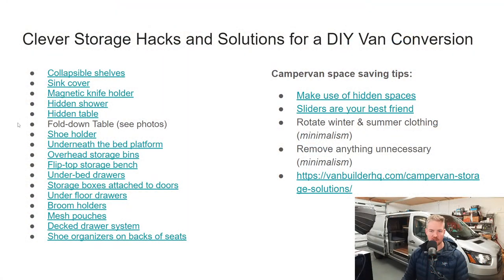Hey guys, welcome back to the live stream. Tonight we are talking about clever storage hacks and solutions for a DIY van conversion. Let's pull up our list here. So this is what we're going to go over. A couple links on the left-hand side — some of these are links to specific products that I like. There's no affiliation with anything on this page, just cool links for you guys to click on to help you with your van conversion.